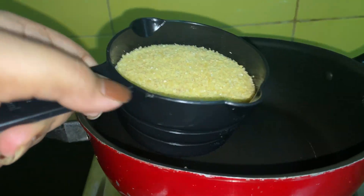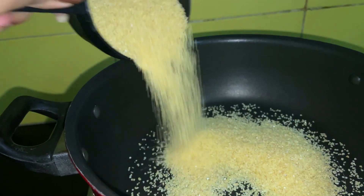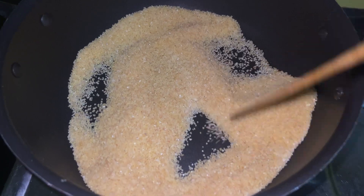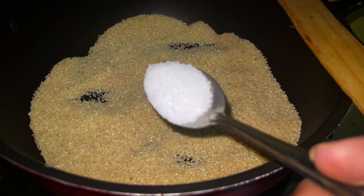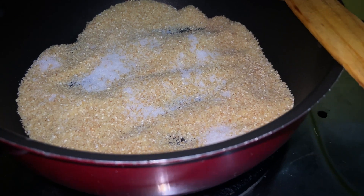I'm going to prepare dahlia ka pulao and this is going to be completely oilless and it tastes amazing. I really love it and it works well with Bengali items. I've taken one cup of dahlia and I'm going to dry roast it in a preheated pan, then adding one and a half teaspoons of salt.